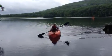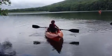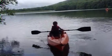Good job. Look at you. I'm in for the boat. Now I'm in for the boat. Wave. Wave.